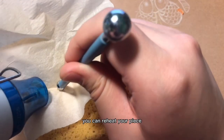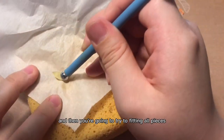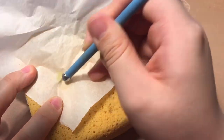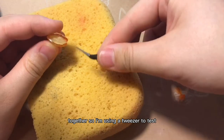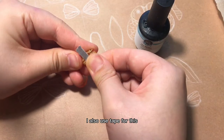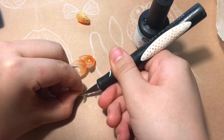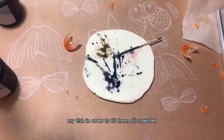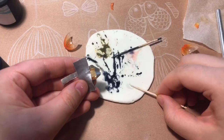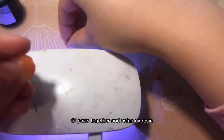You can reheat your piece plenty of times to get a desired look. Then you're going to try fitting all pieces together — I'm using tweezers to test if all parts fit. I also used tape and a knife to reshape my fish in order to fit all the parts together.